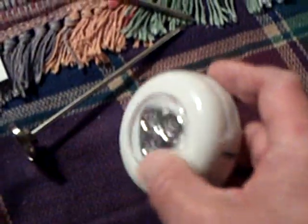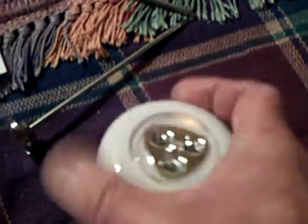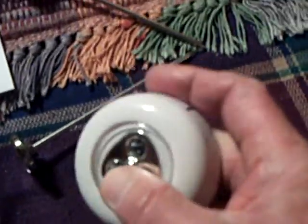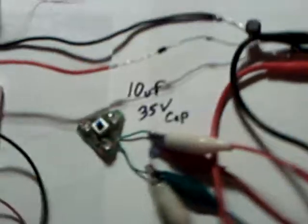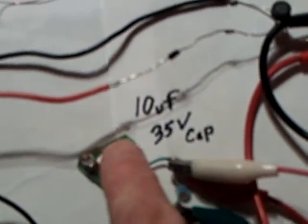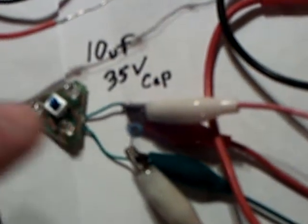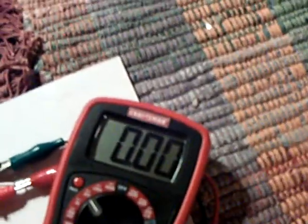These LEDs are what are in one of these little push lights — it normally has three AAA batteries and I gutted it. What I'm going to do is push that button every time the cap charges up to about 3 volts to show you the energy being captured in the little cap and then released through the LEDs. Right now it's grounded out, so there's nothing on it — it's zeroed out.